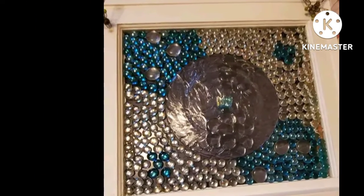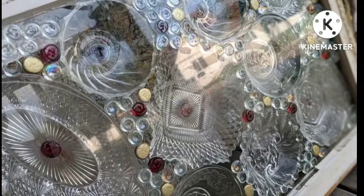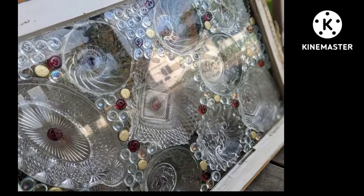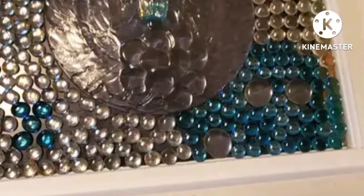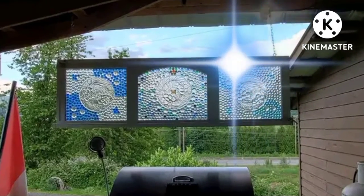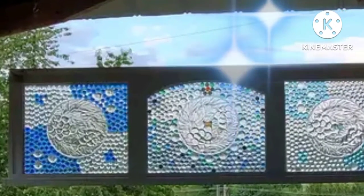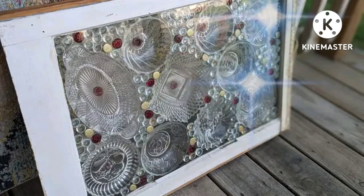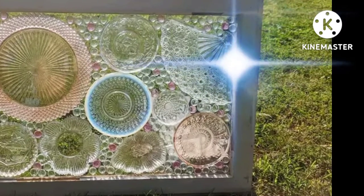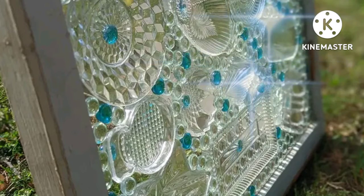Any kind of old window — even a broken down window — you can glue it together, clean the glass, and just go to work. I've seen some amazing things people have made. You don't have to put the back on the picture frame so the light can shine right through onto your items — like pieces of glass and marbles.